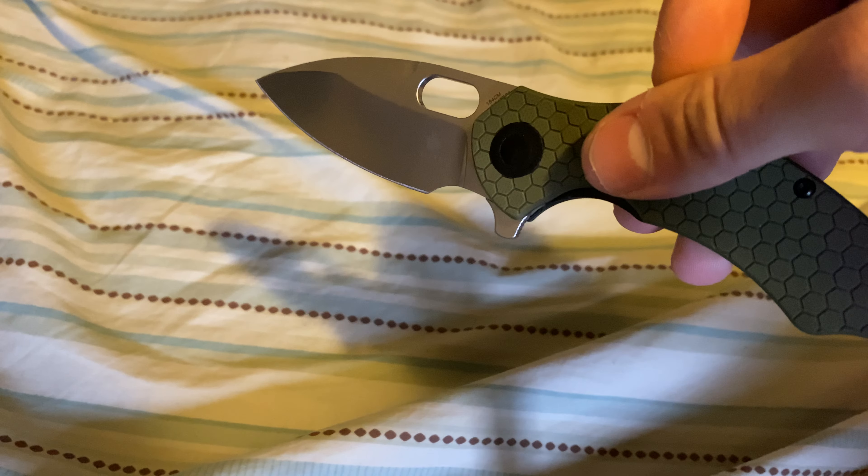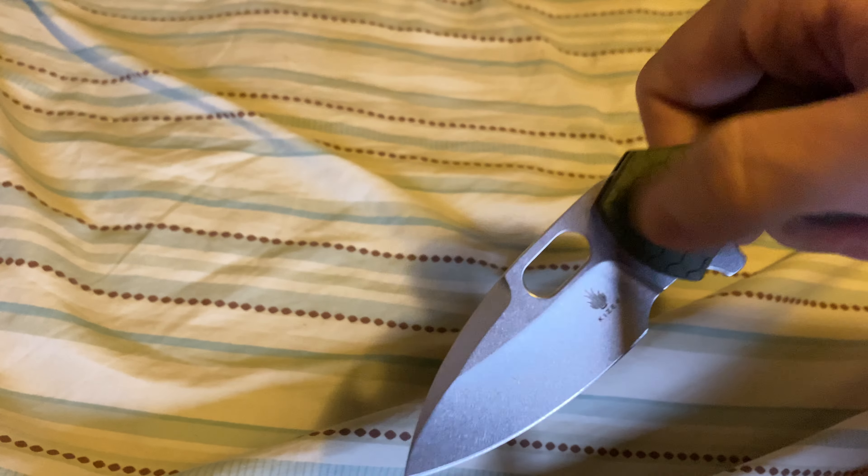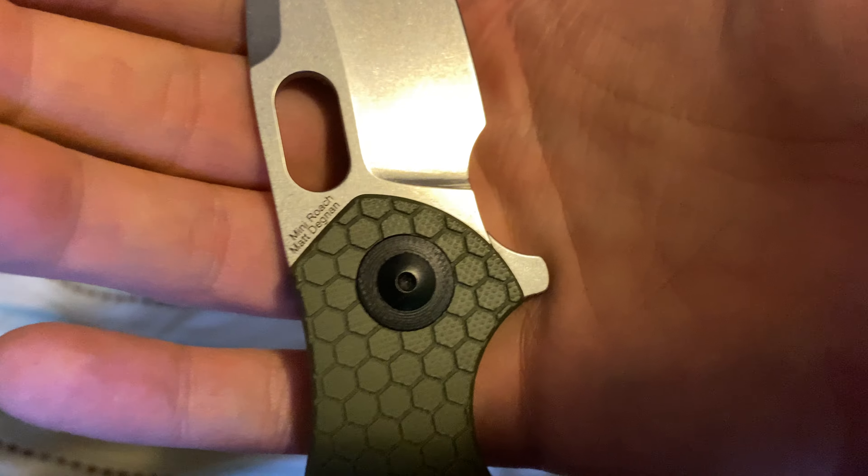This is how you would flip it with the flipper tab. Let me try one more time for you guys. And this is the thing — the Mini Roach.